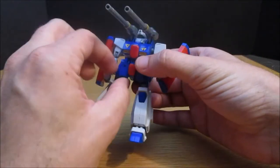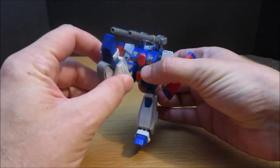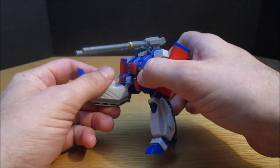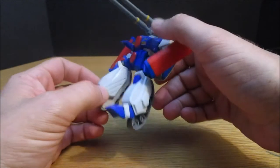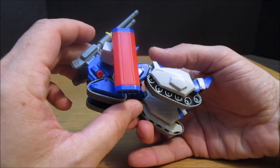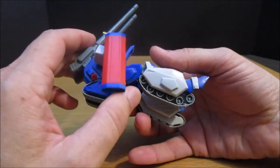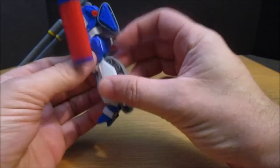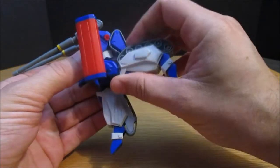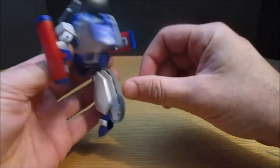The legs can lift forward, but that's partially for transformation. Here's its fantastic knee articulation — about 30 degrees. That's understandable though; it's old, it's like $6. It can go most of the way back if you turn it to the side a bit.